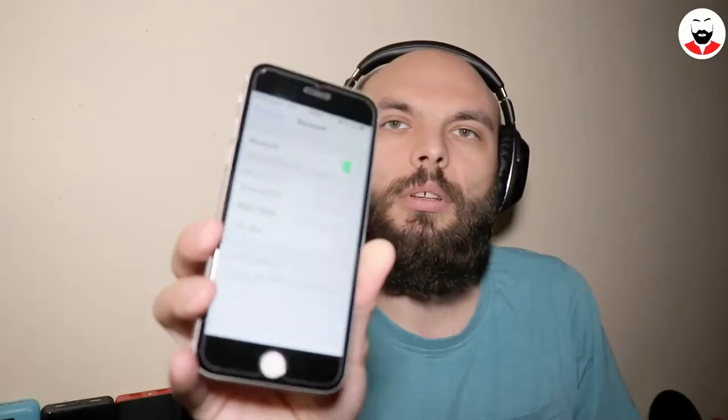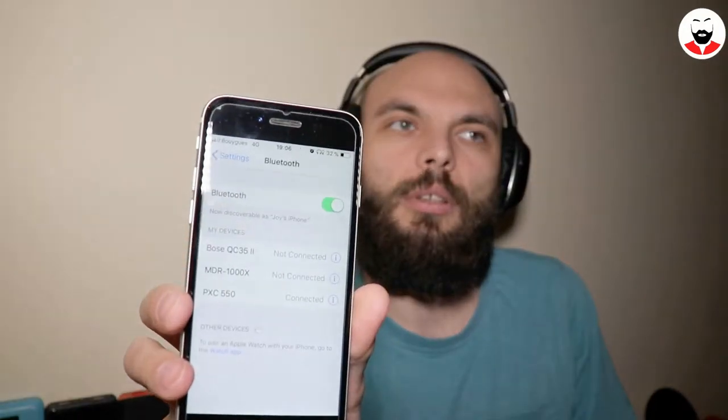There's a lady screaming in my ear: 'Pairing... power off... power on... pairing.' So let's pair them and give them a quick test. As you can see they appear here and it's recognized — though it doesn't actually say what type of device it is.